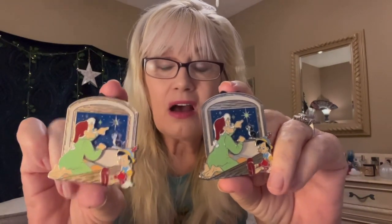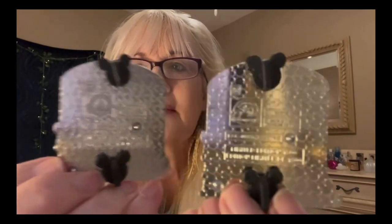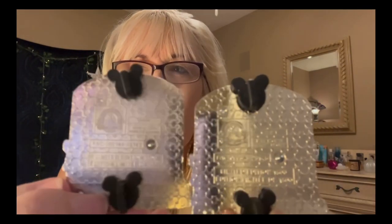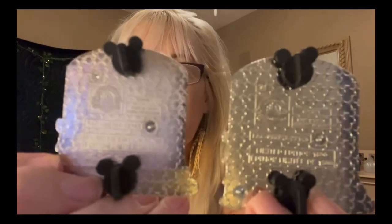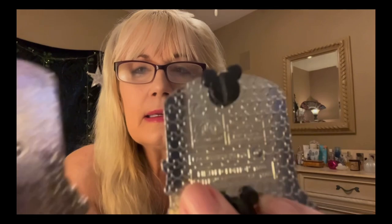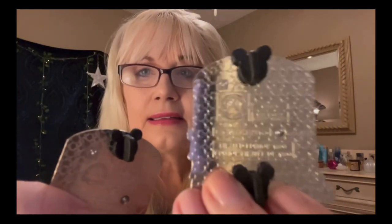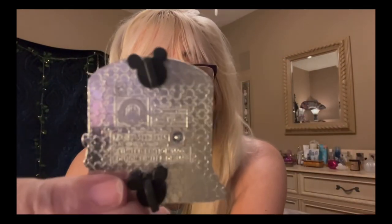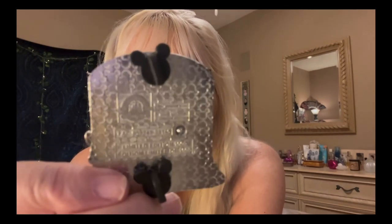I'm going to flip these around and show you what I saw. Look carefully at the back of these pins. Can you see something is off? This one looks like it's been brushed in the back. I'm going to trade these — switch them. If you think it's the lighting, it's not. This one is very dull, and this one, as you can see, is not. This is shiny.